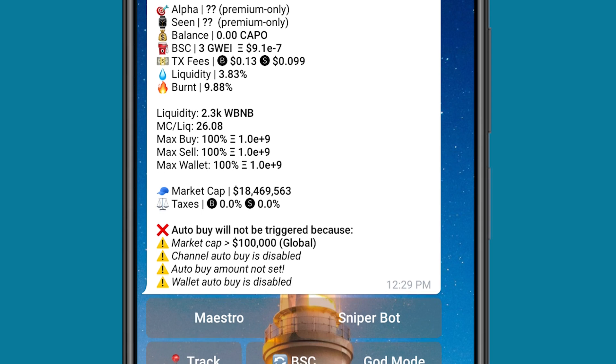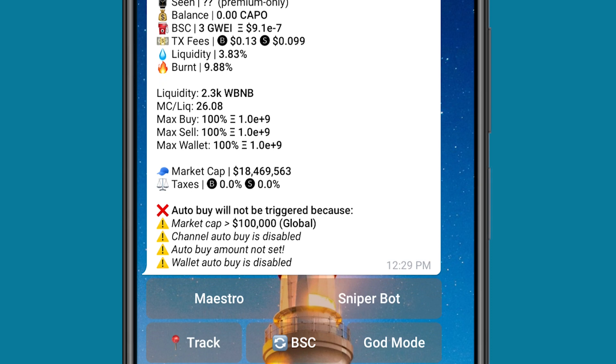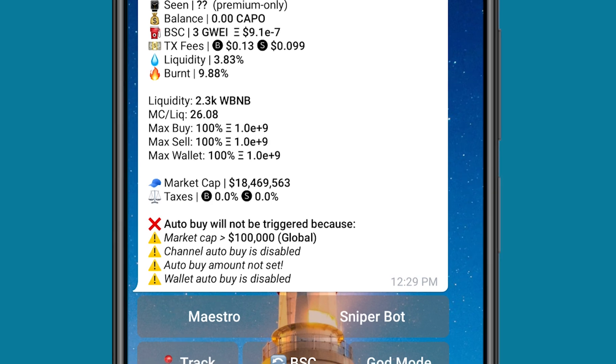You can see the tax fees and liquidity. Liquidity is about 2.3 thousand BNB, which is very high. The max buy is 100%, max sell as well. Market cap is about 18.4 million dollars, and there's no buy and sell tax. Now, as I pasted this contract address, it didn't automatically buy this coin for me because I didn't set up auto buy. So right now I can put in the amount I want to use to buy this coin — that's why I don't like setting up auto buy.